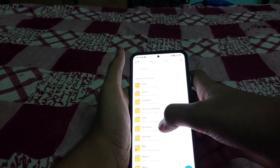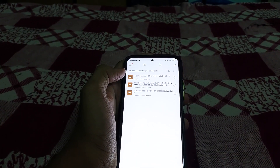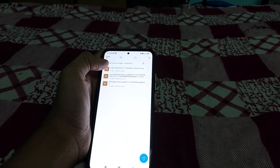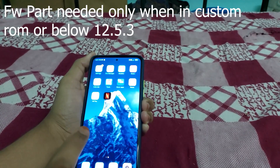You need three files in your internal storage: the NikGapps Basic, the firmware part, and the ROM itself. Now all you need to do is boot TWRP by clicking reboot.